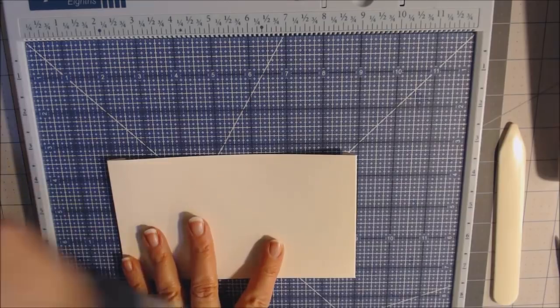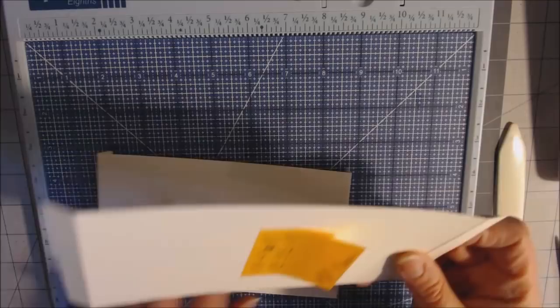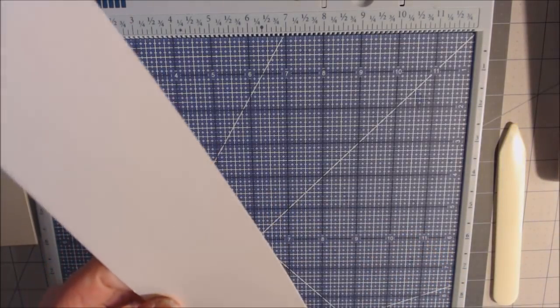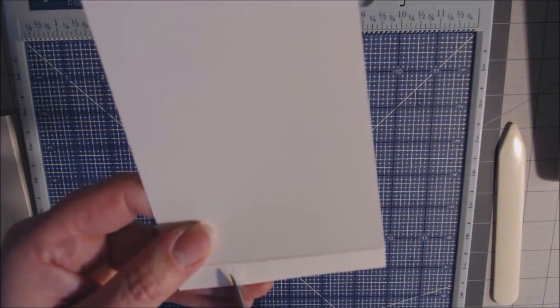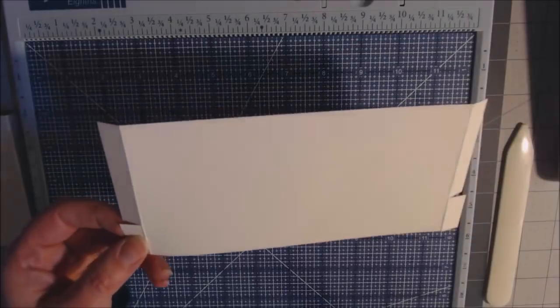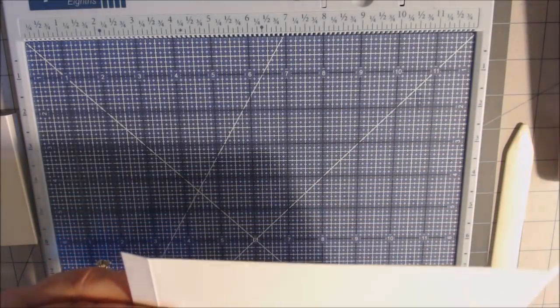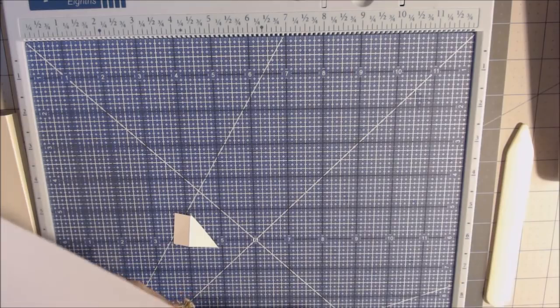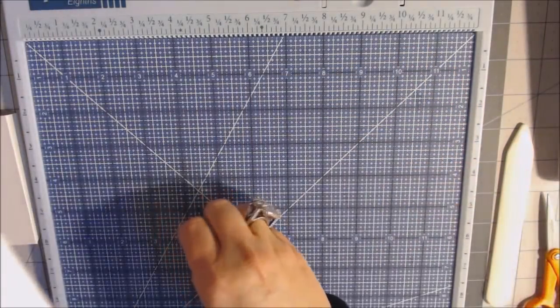The four-and-a-half by eight piece goes at the bottom as the main pocket. The three-and-a-half by eight piece will slide inside to allow large pieces to be stored. Cut straight across at the tick marks on the three-and-a-half by eight piece, then cut the one-inch corner pieces off at an angle on each side so it slides down into the outer pocket.